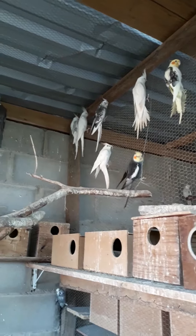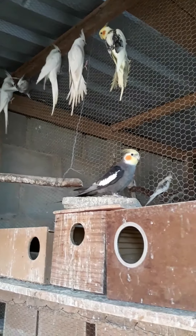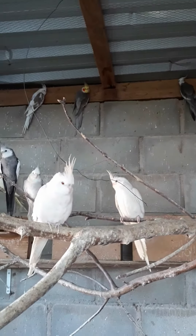And that's a little bit about the calopsita breeding setup. I hope you enjoyed it. Don't forget to subscribe to receive new videos, and leave a like for us. Thank you, guys!